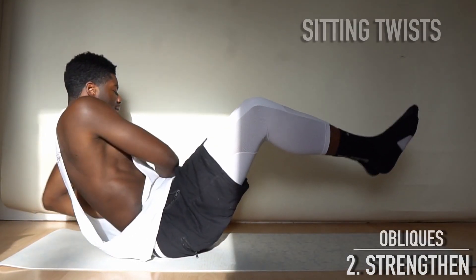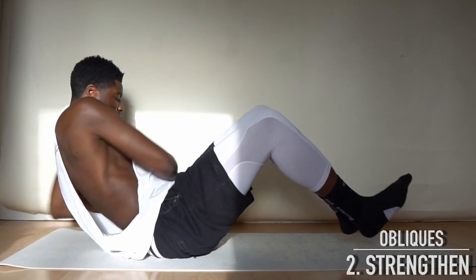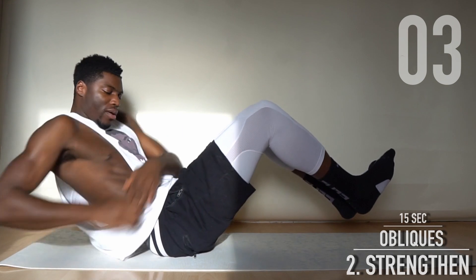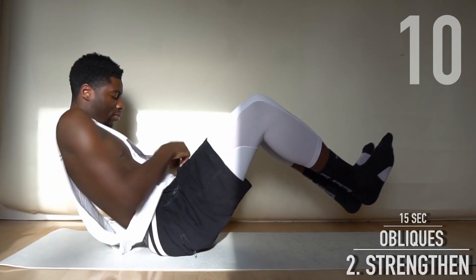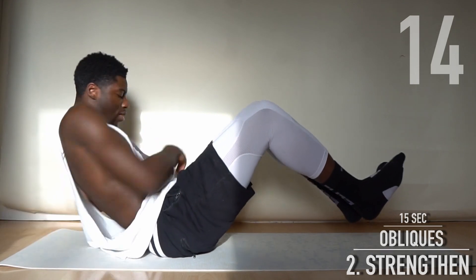Next exercise: the sitting twists. Go into the V-sit position and touch the floor on your left and right with both hands as fast as possible. 15 seconds, full speed.